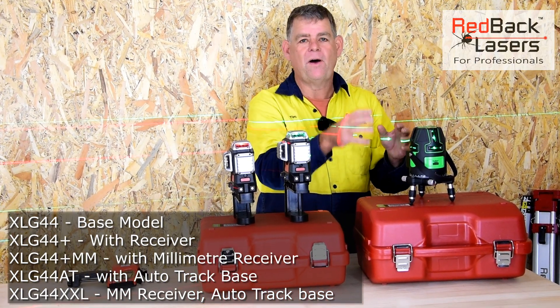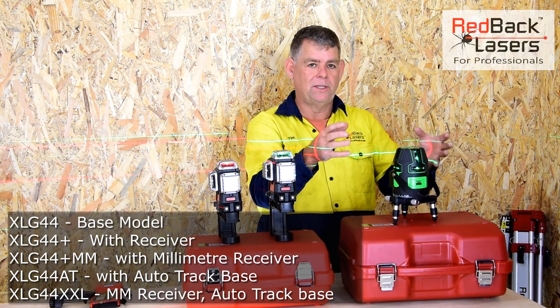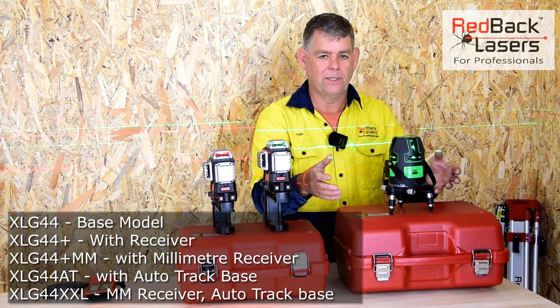Being electronic levelling, it's far more accurate than any of the other lasers on offer, and you're not going to find anything else in the market that's going to compete with the XLG44.